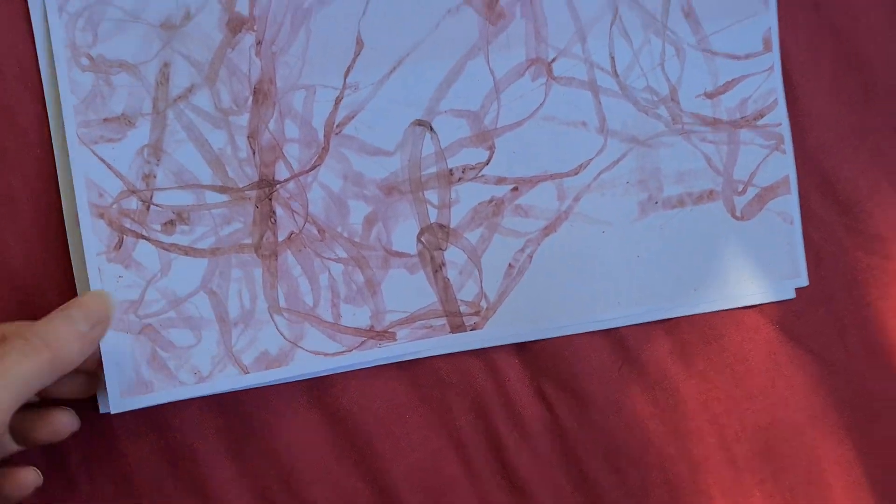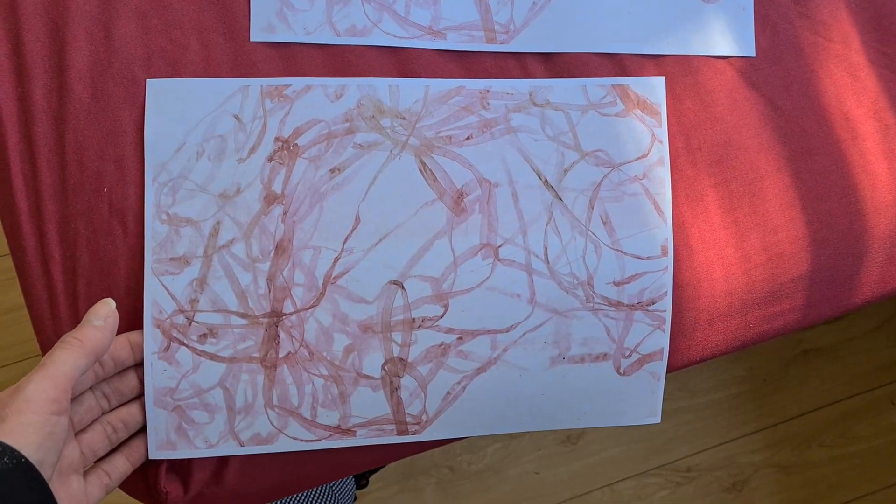Just take this one off the top — got them stuck together, sorry folks. You can see the difference: that's the first version. Give you a good look — and this is the second version, the better one.